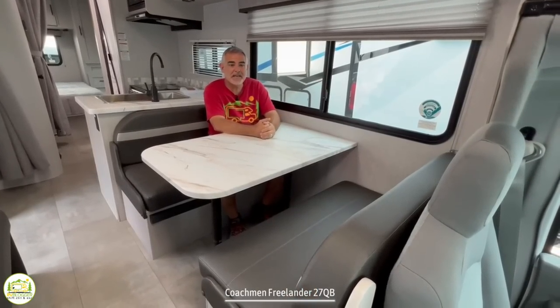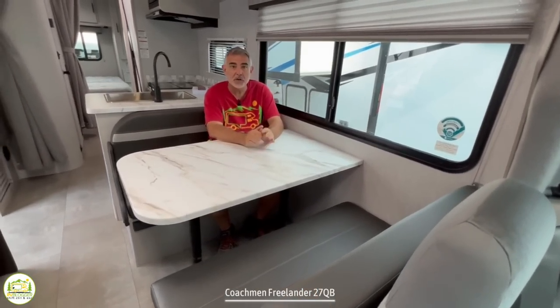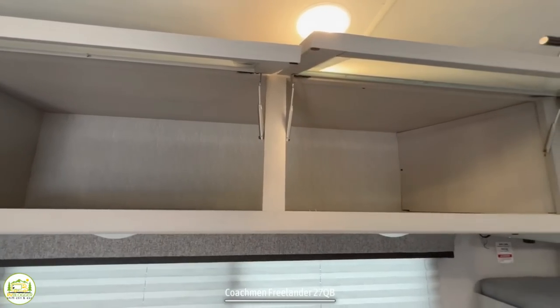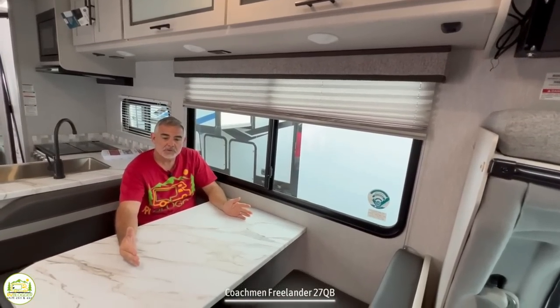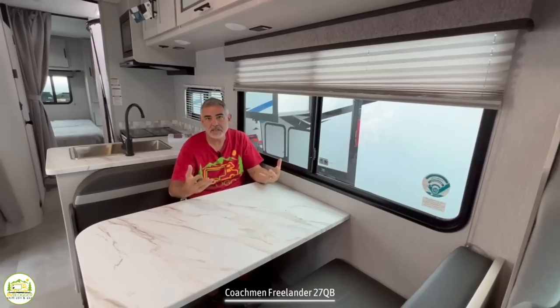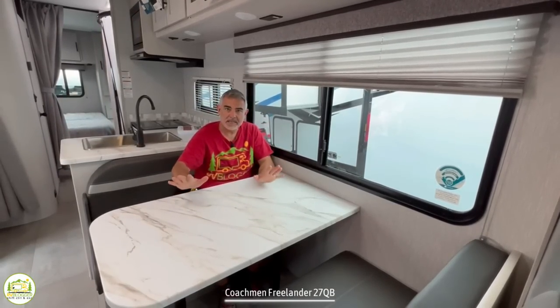Here I am sitting at the dinette, and it's a good-sized dinette — I would say you could seat four people here very comfortably. In addition to that, you've got really nice-sized storage cabinets overhead, a couple of lights underneath, and there's also a receptacle under the cabinets. So if you're working at your dinette table or need a computer plugged in to plan your next route to a campground, you can plug in and stay charged up.